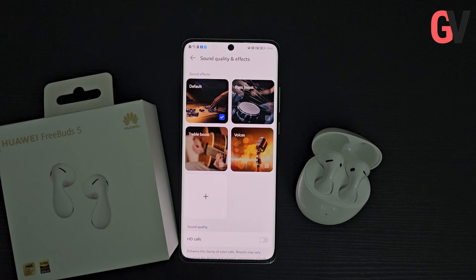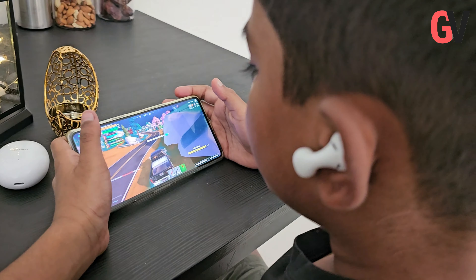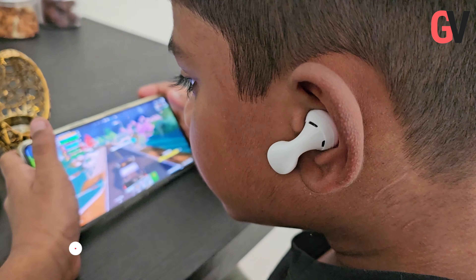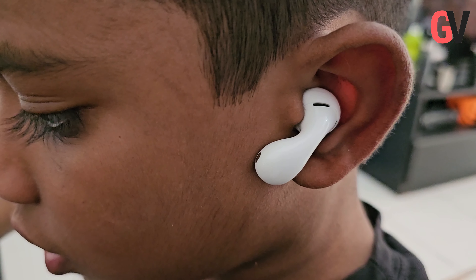The stem of each earbud contains a tactile zone that responds to touch, both short and long and sliding gestures. Additionally, wearing sensors are located at the base of the stems, which automatically pause playback when the earbuds are removed and resume it when they are put back on. These earbuds are also IPX4 water-resistant.